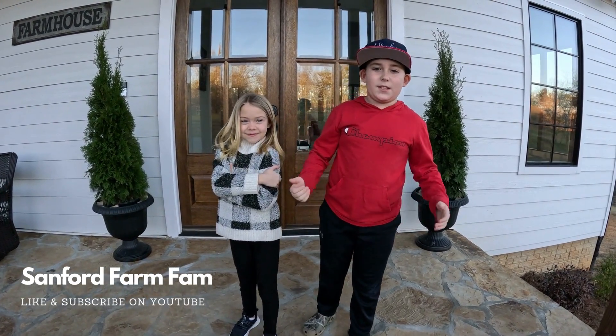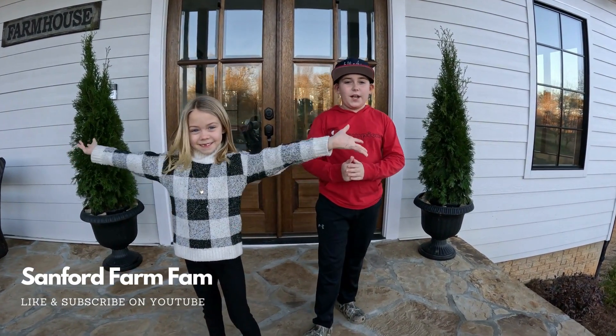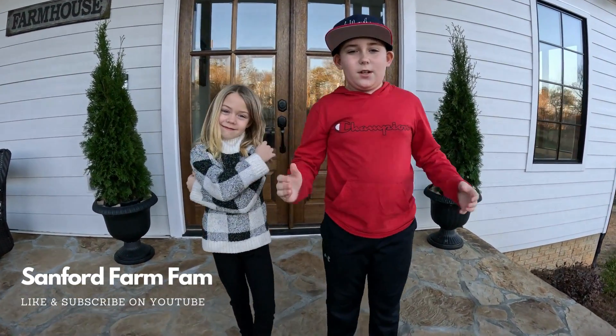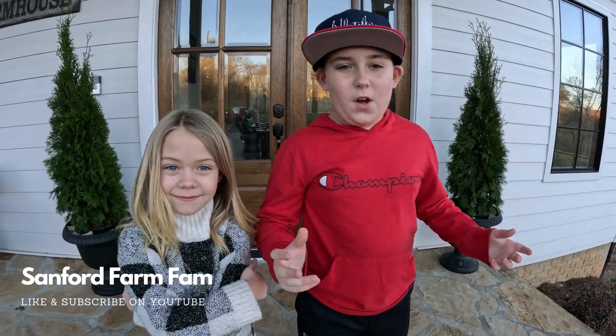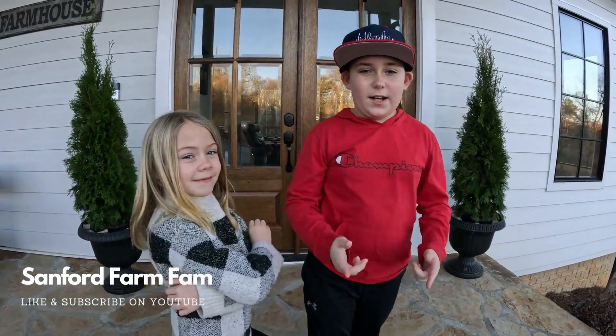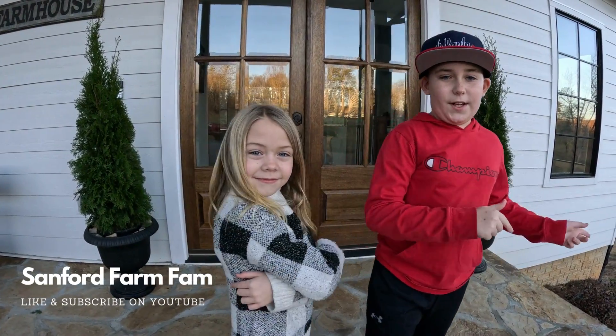Hi, welcome. This is the Sanford Farm Fam — this is our brand new YouTube channel. We're just starting this. We're going to have some fun. What we're going to be doing is we're going to be riding side by sides, going on vacations to the Bahamas and all that stuff. We're about to go on one — it'll be fun. We're going to put that video out.